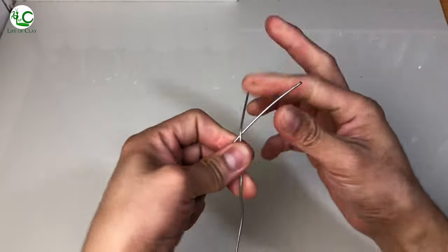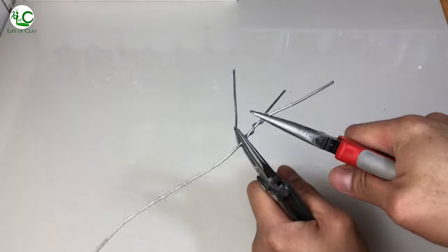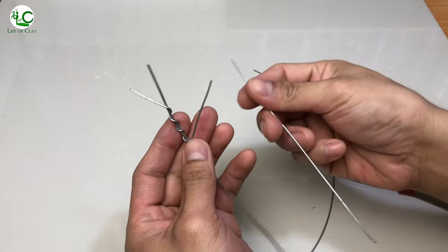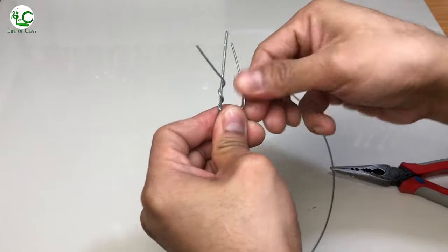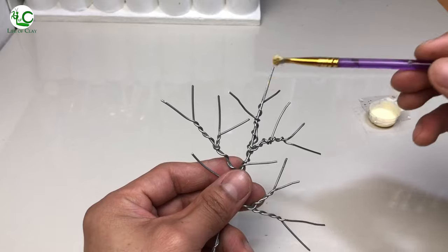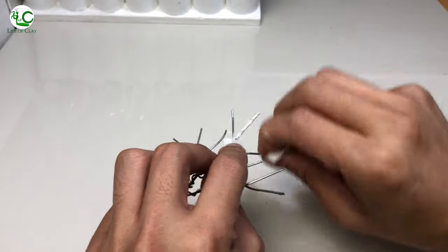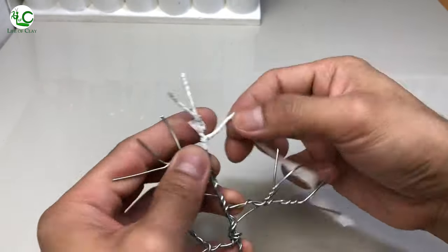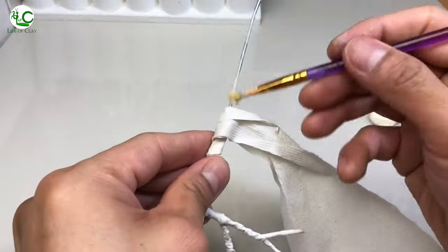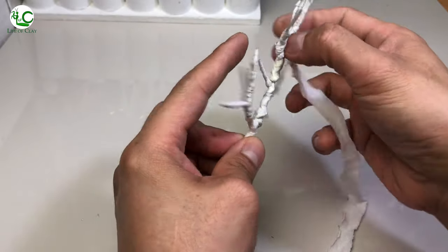Now let's prepare the branches using galvanized wires. I'm just criss-crossing and twisting them to form the asymmetrical arrangement of small branches. Then I apply wood glue and wrap the branches with strips of tissue paper in an overlapping motion, working my way outward and sealing each tip. Then I wrap the central branch with a strip of cotton cloth to add thickness.